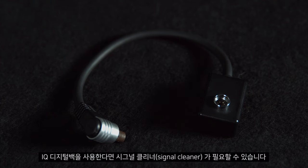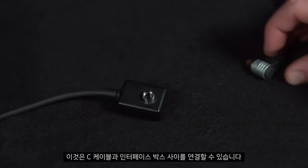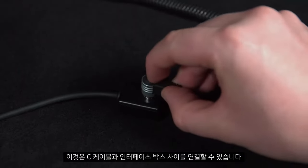Please note if using an IQ digital back you may need to use a signal cleaner. This can be plugged in between the sync cable and the interface box. There is a link below this video with more information about this.